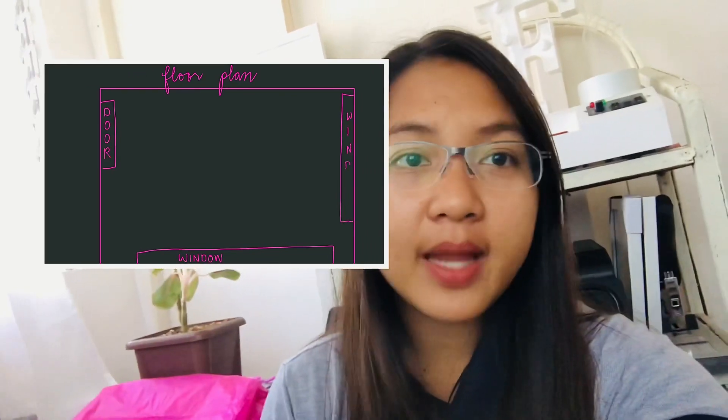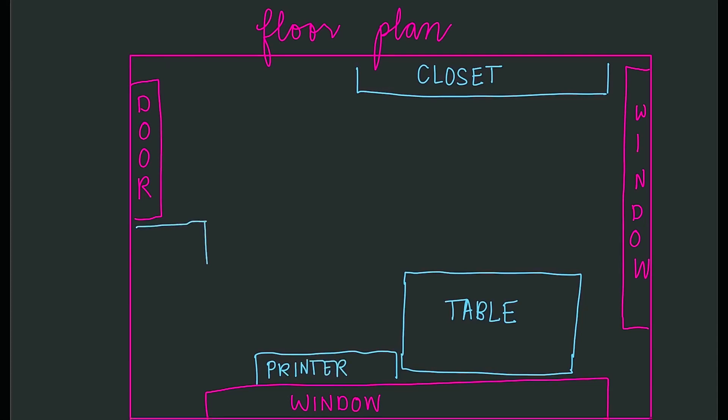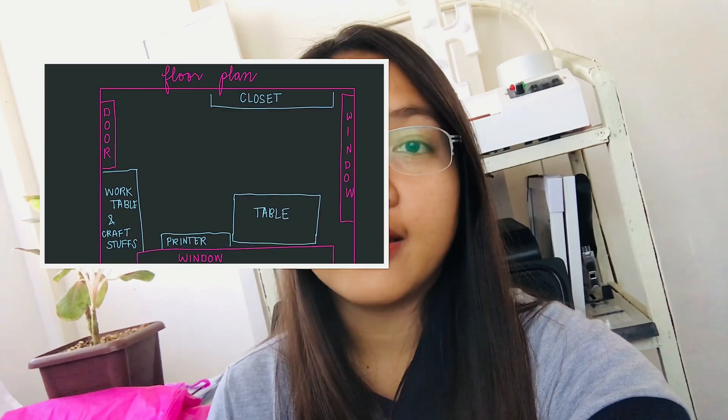Okay, so this is my floor plan. It's actually a small room only, and the closet is already installed there, so I just need to reorganize it and label it. Here on that part will be the table — I'm going to bring back that table there. At the back will still be the printer because I need the space on top. The workspace will be near the door. I should really have a work table so I can do the crafts and packaging there, so I will no longer go out to our dining table just to work.